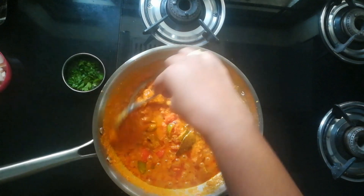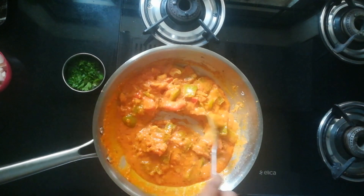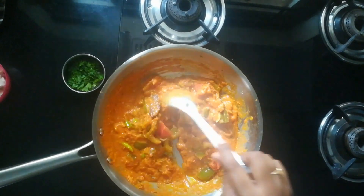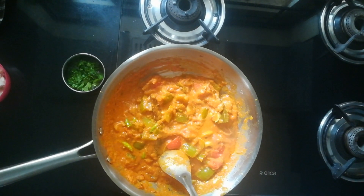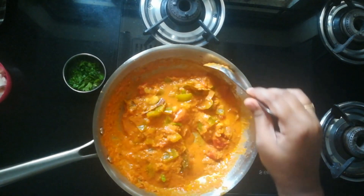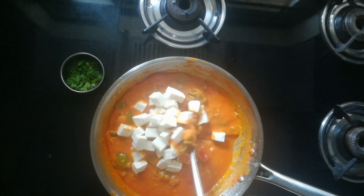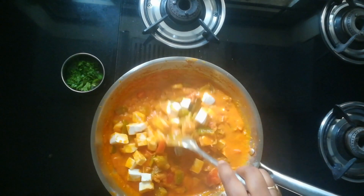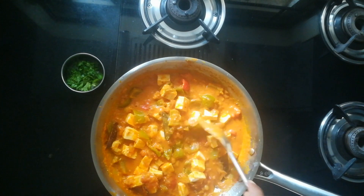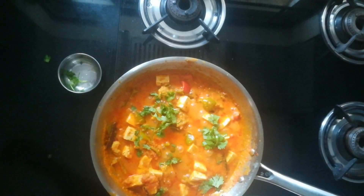Now mix it thoroughly. I am adding few chopped green chillies now. We don't need to add chillies before — we can add them at this point of time. Adding a little more water to adjust the consistency; it's optional. If you want it thick, you don't need to add the water. Now I am adding paneer. Mix it for another 2-3 minutes, making sure all the spices are combined well with the paneer.